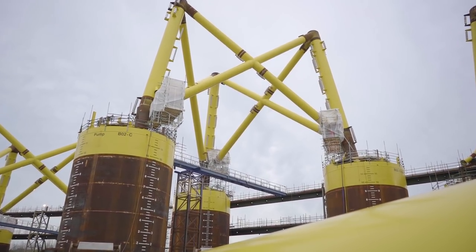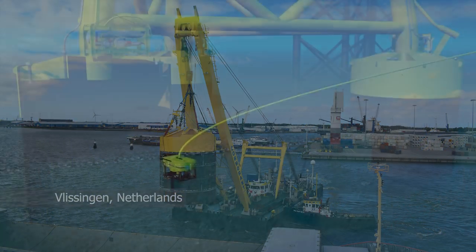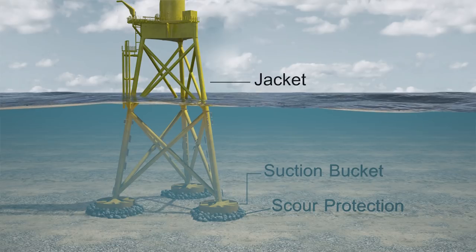The suction buckets themselves have been made in different fabrication yards all over Europe and then they are shipped here by barge. The suction bucket is a new design. They are put on the seabed and the water is sucked out and it automatically causes a suction to the seabed.